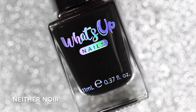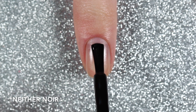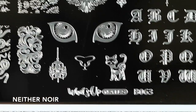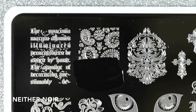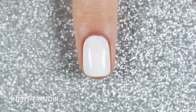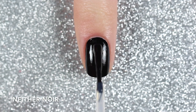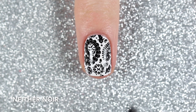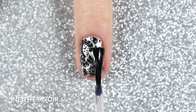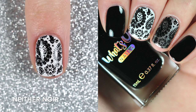I'm really excited about this first one because I've been on the lookout for a good reliable black stamping polish for a really long time. This is a classic black cream stamping polish from What's Up Nails called Neither Noir. When swatched on its own it was completely opaque in just one coat. I swatched a skull paisley design from the B063 stamping plate and it picked up really nicely, even the small little details. I stamped it over white and over a silver polish, finished with one layer of fast drying top coat. Here is one coat of Neither Noir swatched on its own and stamped over white and silver.